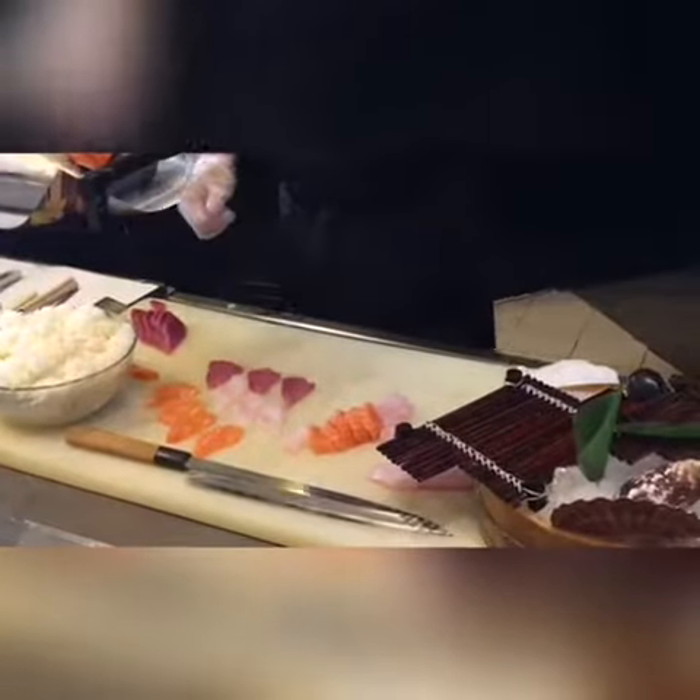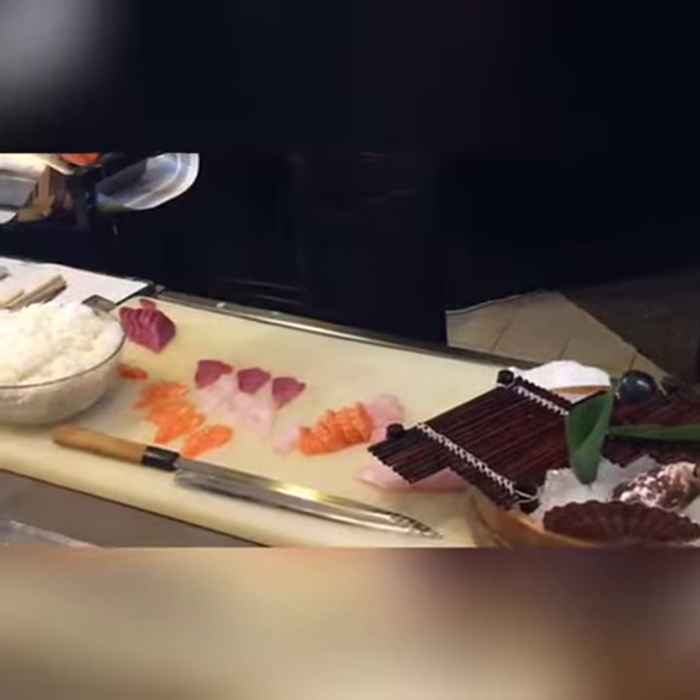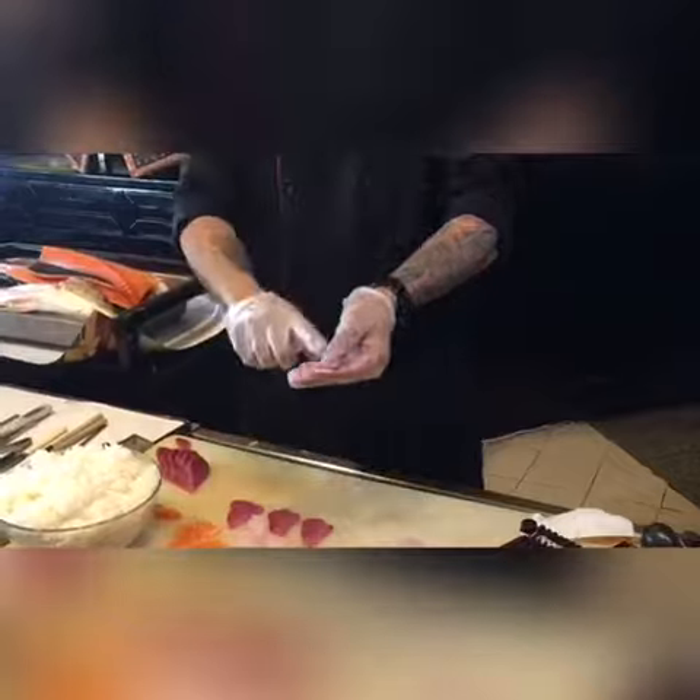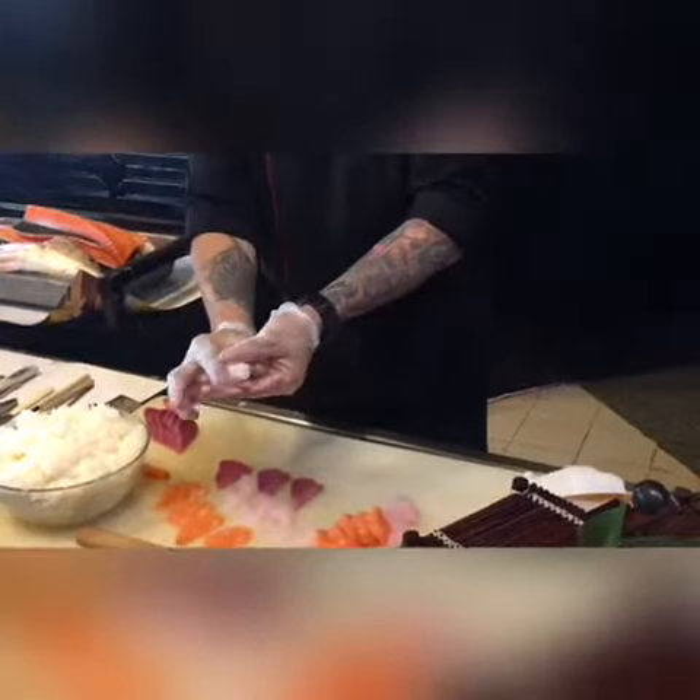So this is sushi rice — not the sushi rice. Yes, put it in the pan, put some wasabi. If you love wasabi, some wasabi. Put the rice.